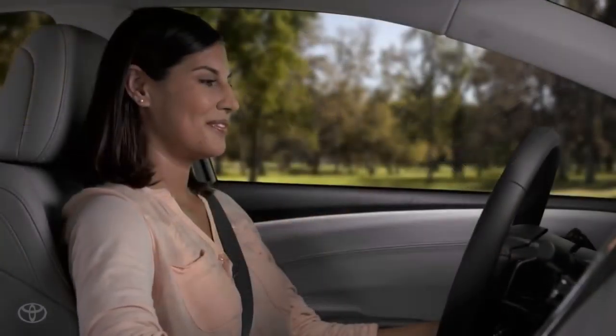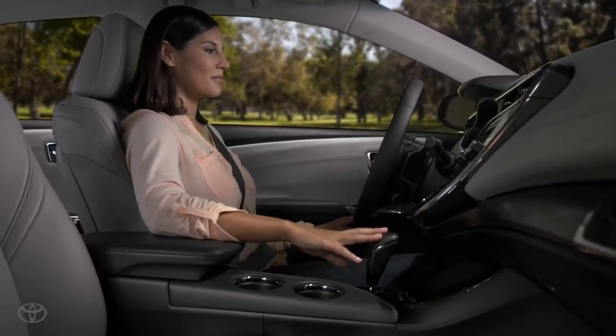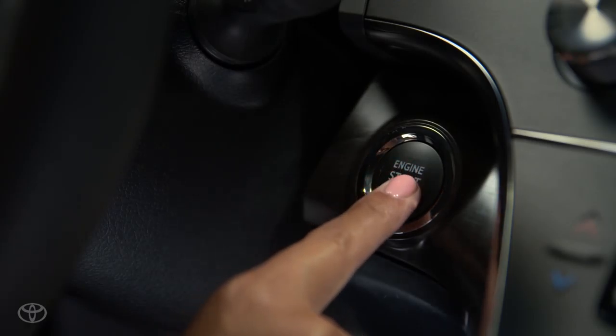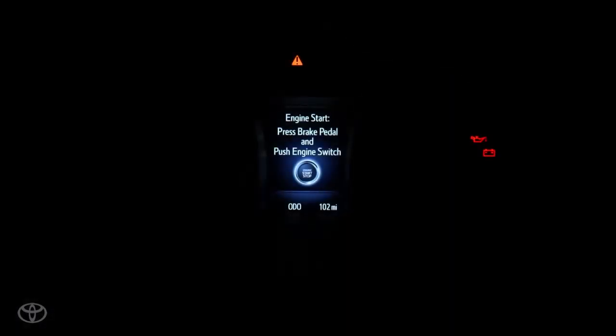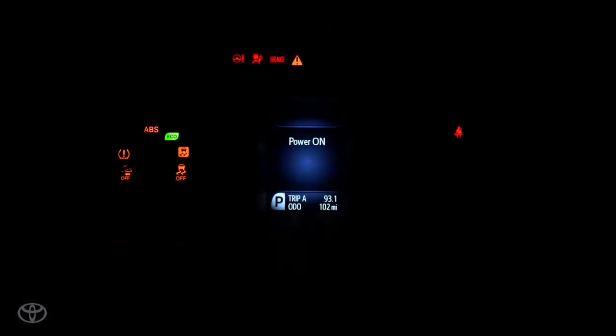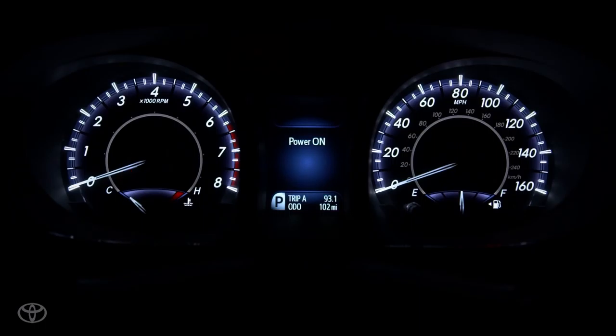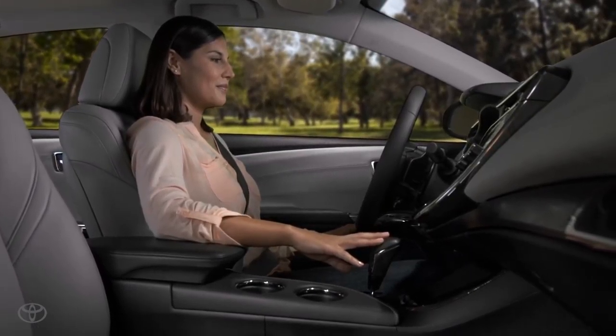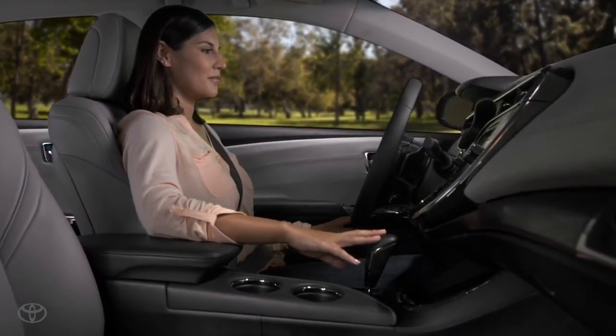To turn the ignition on and use other accessories like the windows without starting the car, leave your foot off the brake pedal and press the button twice. The MID will confirm the power is on and you can run the climate control fans to circulate the cabin's air. To turn off all power, leave your foot off the brake and press the button one more time.